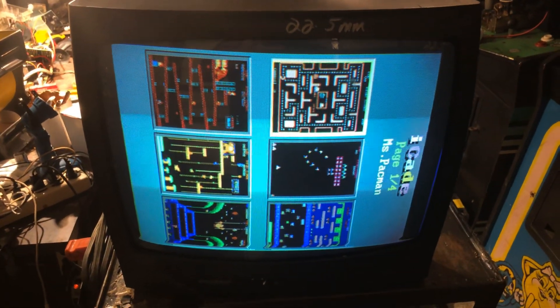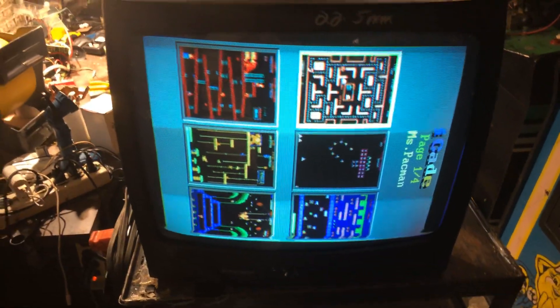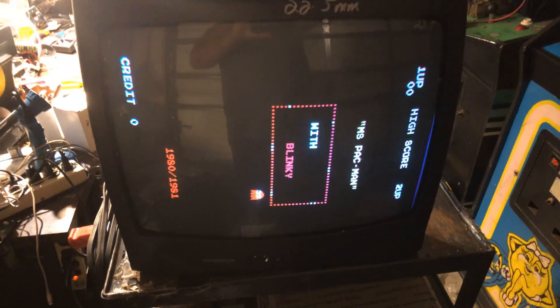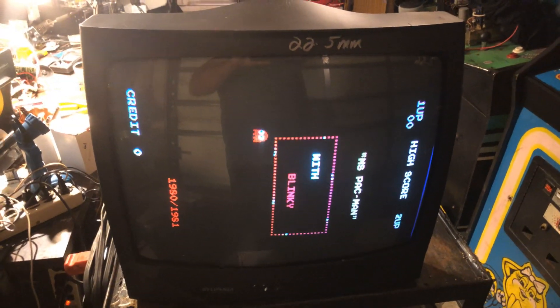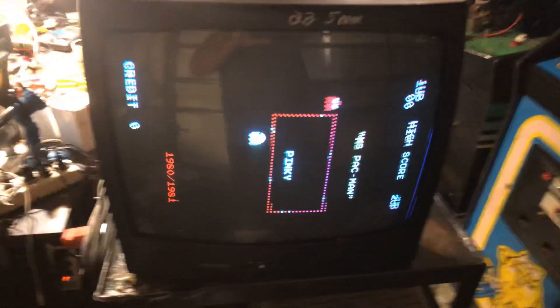Hey, this is Paul, this is a repair for Eric. It's a K7000 19-inch. It came to me with several problems — first off was vertical collapse. I fixed that; D18 burned up and burned up the board a little bit, so I had to repair the board.